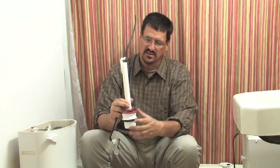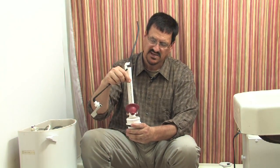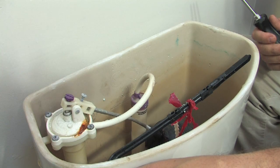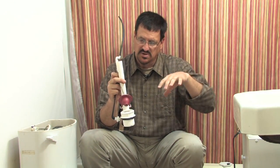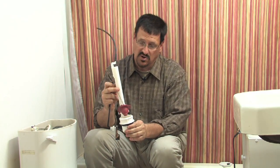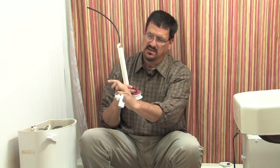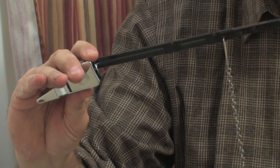You have two to three gallons of water surrounding the flapper area. When you pull the flapper up, that water rushes through the hole, and as it flows down through the sewage it causes suction, which pulls the water out of the bowl along with the waste. When you flush the handle, it pulls the flapper up and lets all that water out.